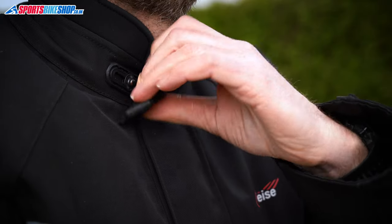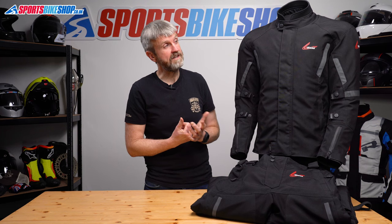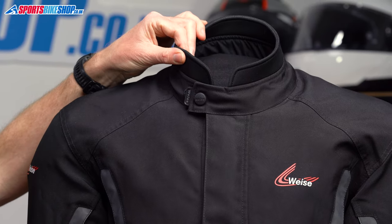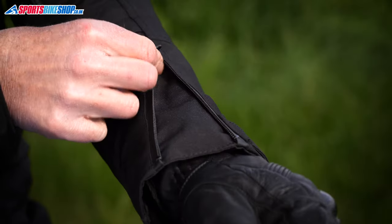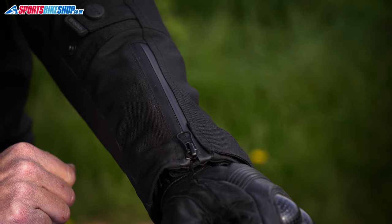The collar secures with a press stud and it's adjustable to give you a closer or looser fit, which is a neat feature. There's also a neoprene section around the top for a better seal against rain and wind — that's actually reminiscent of quite expensive Rukka jackets. The cuffs have simple velcro and zipped closures, and I found it easy enough to get winter gloves inside there.